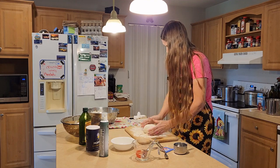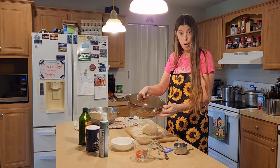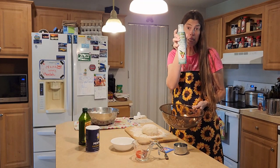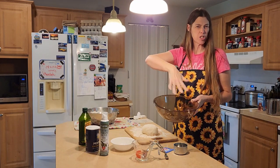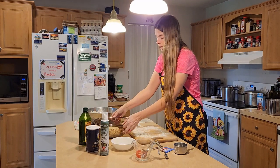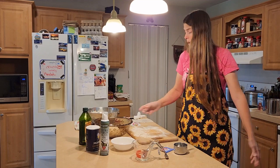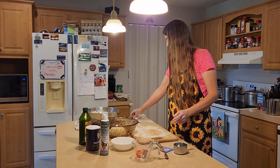That feels pretty good. Now we're going to go ahead and put this dough into another bowl that I have greased — I've sprayed it with olive oil spray. If you don't have a spray, you can always just take olive oil and put a little bit in there and smear it around. We're going to put our pizza dough in the bowl and let it sit in a warm place for about an hour. When we come back, I'll show you what we're going to do next.